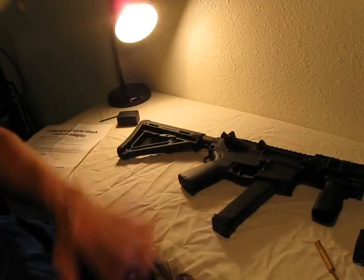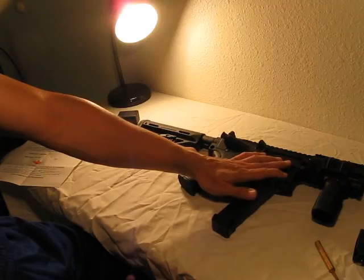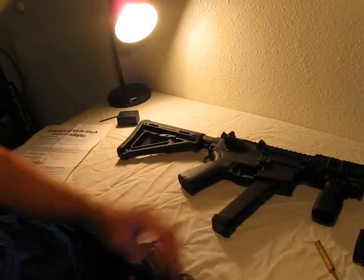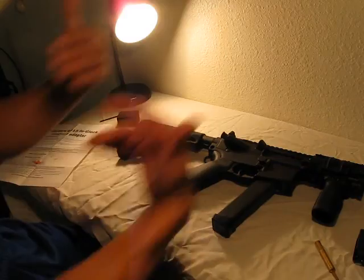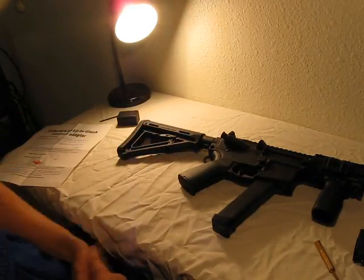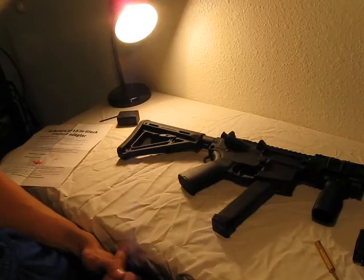If you buy the 5.56 lower — and as of September 2017, I saw Anderson lowers on Guns.deals for $29.99 — then you have the ability to swap it from 9mm to 5.56 to other rounds. I even saw somebody do a .357 SIG AR. So it's all out there.